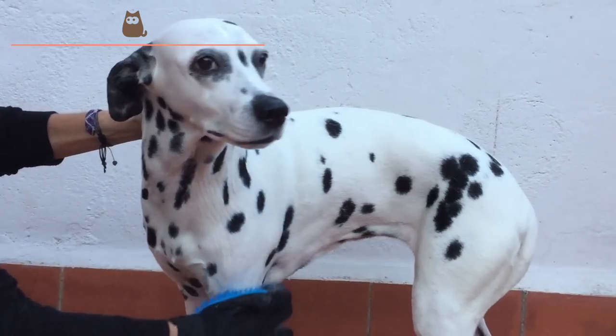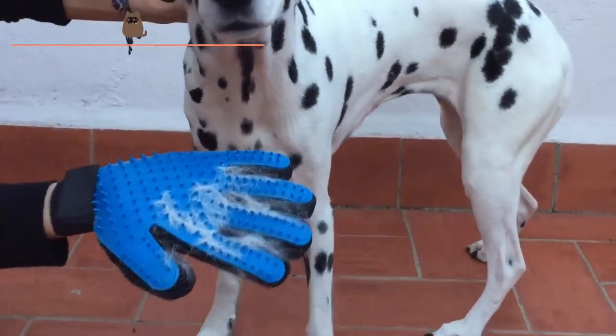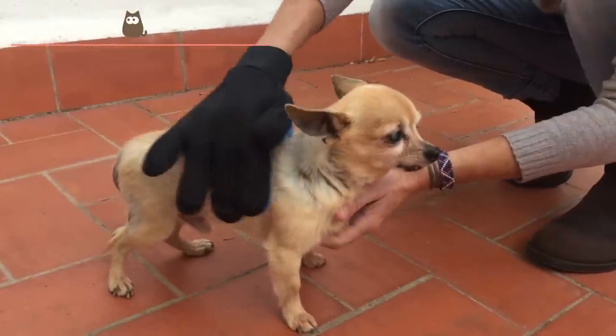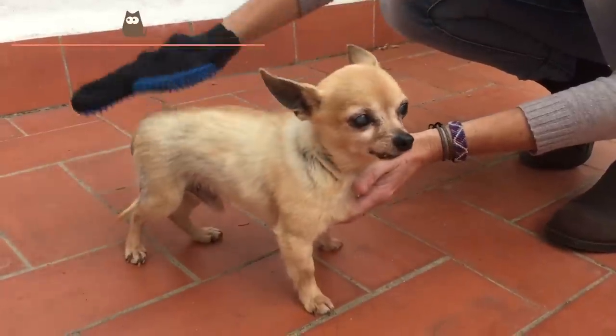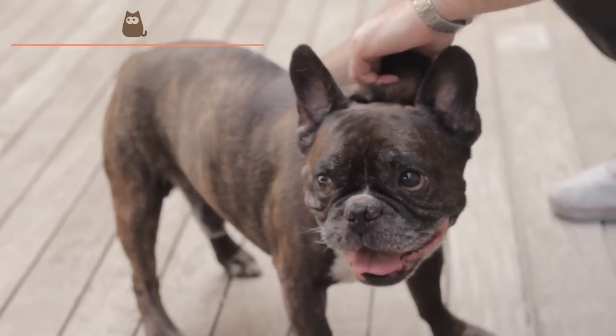For example, the French Bulldog with very short hair needs a smaller amount of brushing than a Chihuahua that, despite having short hair, tends to lose a larger amount. For this type of hair, it's advisable to use brushes made to specifically eliminate excess hair, as they have the possibility of creating tangles or excess dirt. To do this, we use a brush with rubber bristles, a mitten or a rubber band.